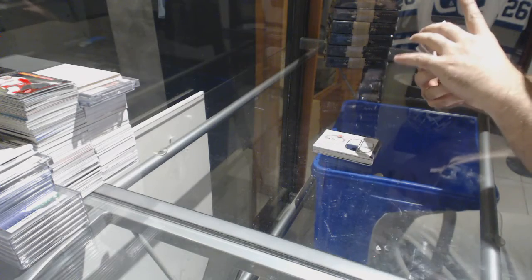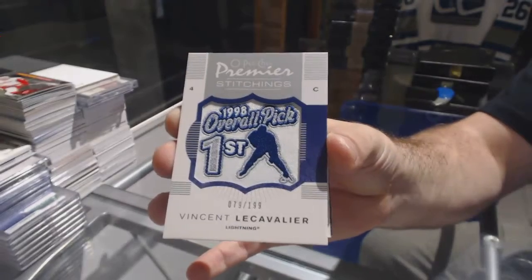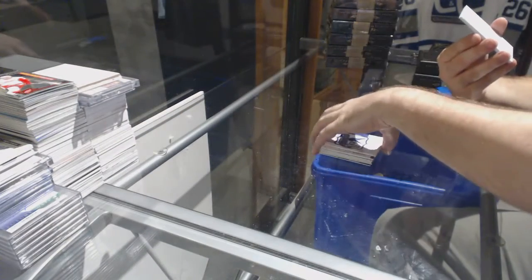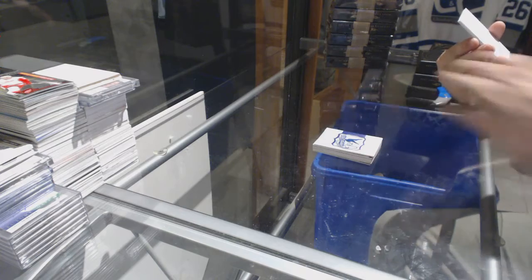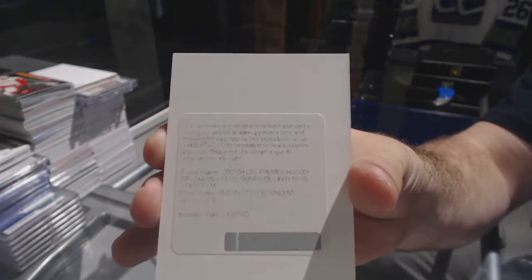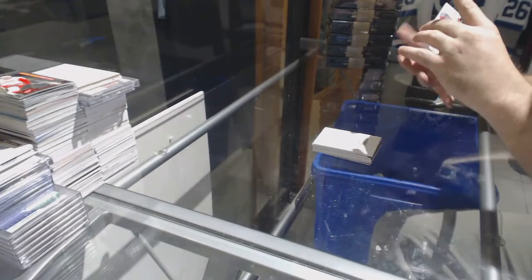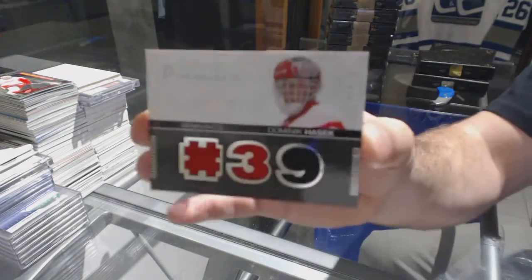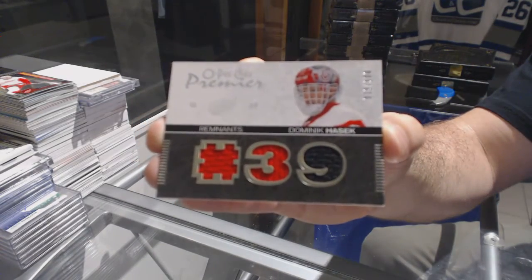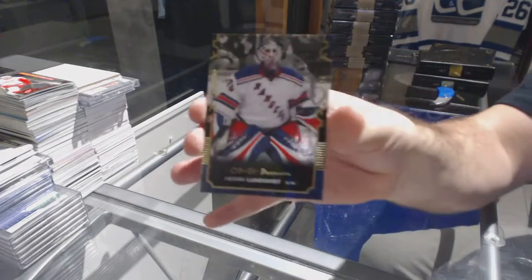We've got a 199 premier stitching of Vinnie Le Cavalier. We've got a dual auto of Le Cavalier and St. Louis — I'll put that aside. We've got a Hashek, number to 100 remnants. And a gold, number to 75, Henrik Lundfist. Thank you so much!